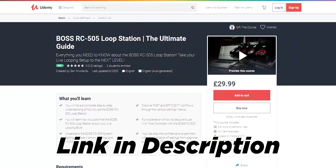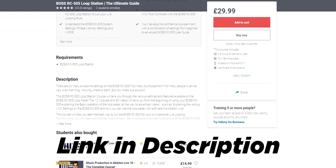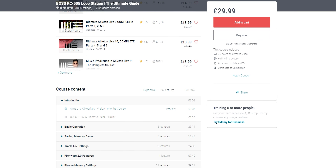If you want to learn more about that, check out this video over here. But because it's the first weekend of the launch week, I've decided to do a special promotion. I've dropped the price down by a total of £10 from £39.99 to £29.99. So if you want to learn more about how to use your Boss RC 505 more efficiently and also deep dive into all of the settings on the actual pedal, check out the link in the description down below to save some money on this limited time offer.